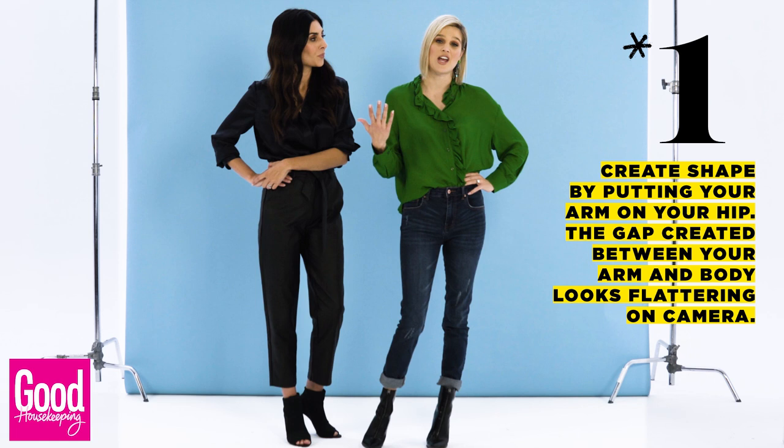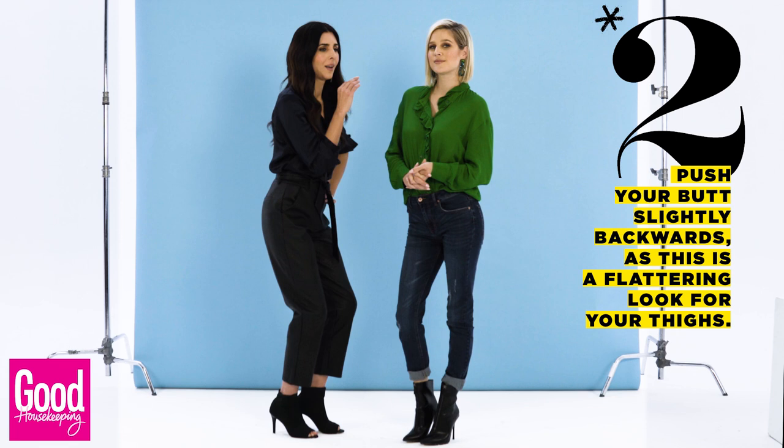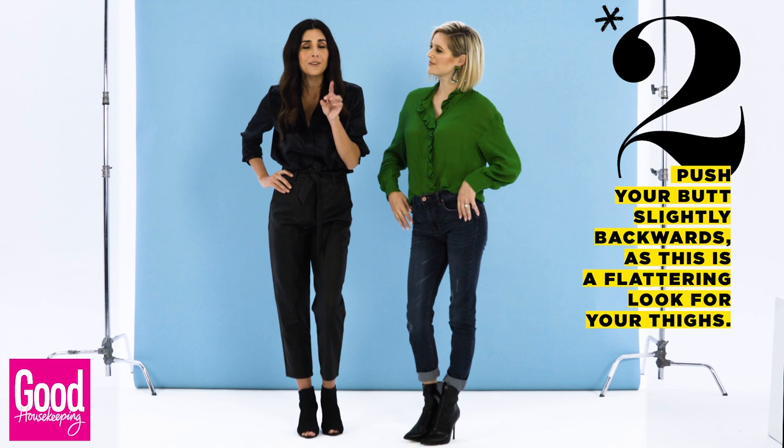A nice tip to create shape is to put your arm on your hip, like that. Keeping that gap really looks very flattering on camera. Pushing your bum back — I know it feels awkward, but it's not the biggest movement. It's just tipping it slightly to the back because it's really flattering on your thighs.